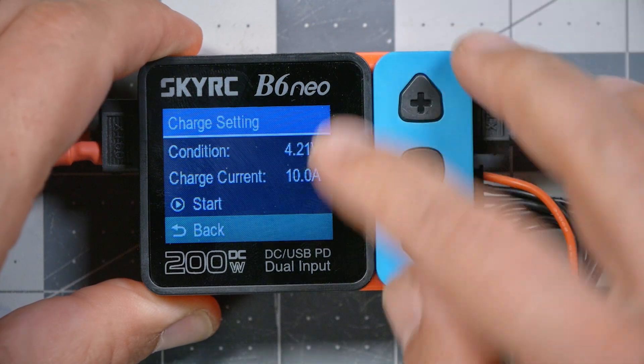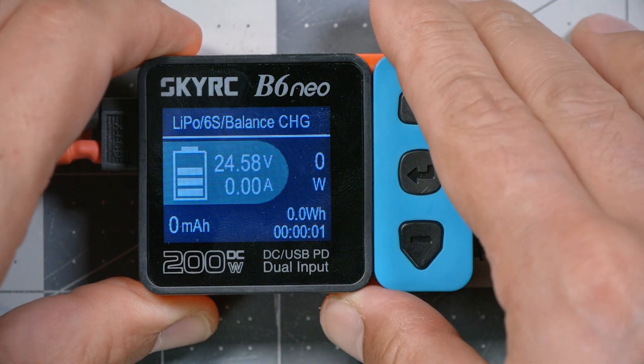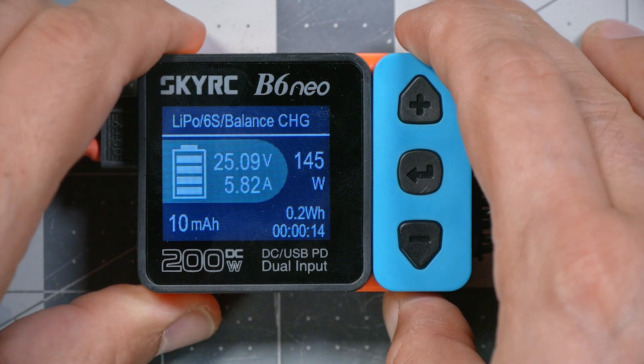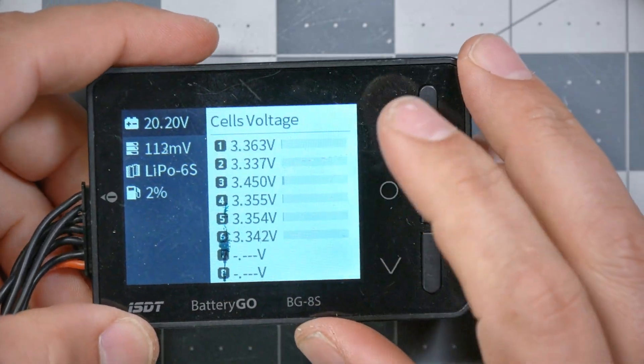If I take a LiPo battery as a DC power source and plug it in — yes, I know you're saying I'm just charging from one LiPo to another, that's dumb, this is just a demonstration — it remembered my setting, 10 amps. Here we go. And we should hit 200 watts here. There she goes — it was just about to hit 200 watts before I killed my source battery. It wasn't fully charged.